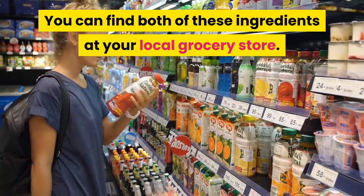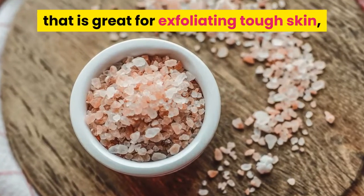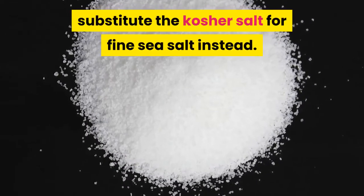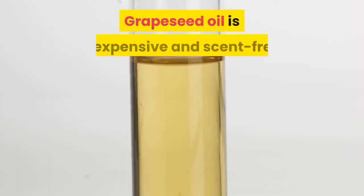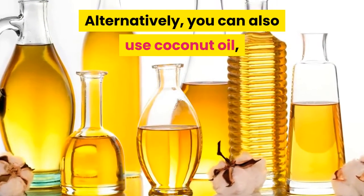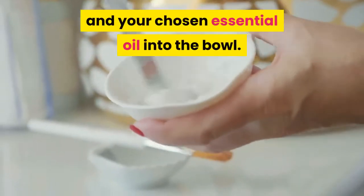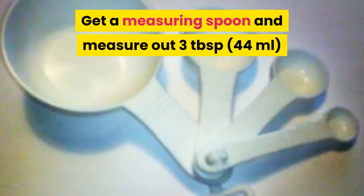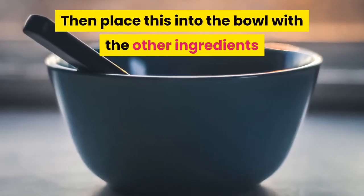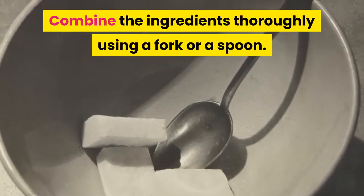You can find both of these ingredients at your local grocery store. Kosher salt has large crystals, which makes it great for exfoliating tough skin such as the hands, elbows, and feet. If you find the crystals are too harsh, substitute the kosher salt for fine sea salt instead. Grapeseed oil is inexpensive and scent-free, which makes it ideal for scrubs. Alternatively, you can also use coconut oil, safflower oil, or apricot kernel oil. Mix in 3 tablespoons of liquid Castile soap and 12 drops of either grapefruit or lavender essential oil, then combine the ingredients thoroughly using a fork or spoon.